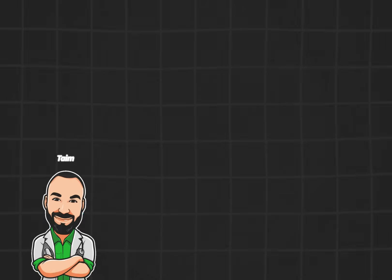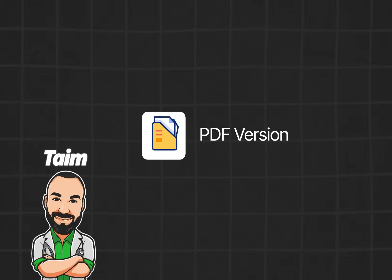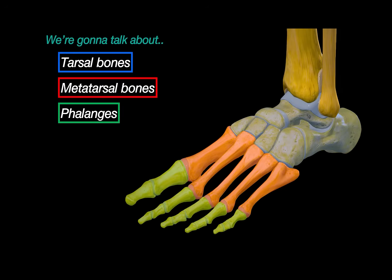My name is Tyme. I'm a medical doctor and I make animated medical lectures to make different topics in medicine visually easier to understand. If you would like a PDF version or a quiz of this presentation, you can find it on my website, along with organized video lectures to help with your studies. Let's get started.